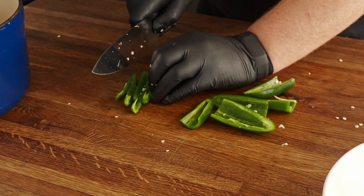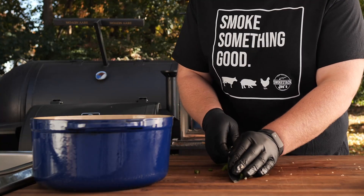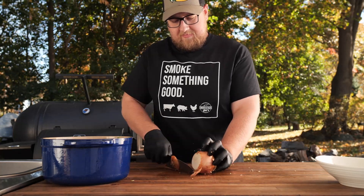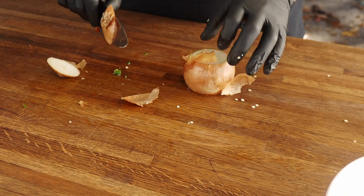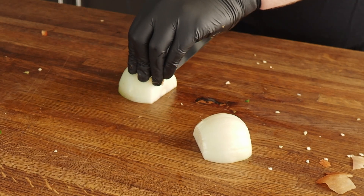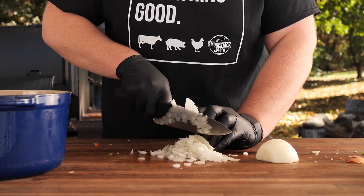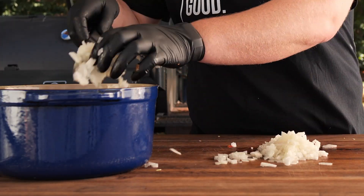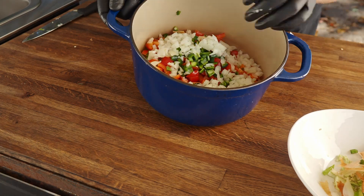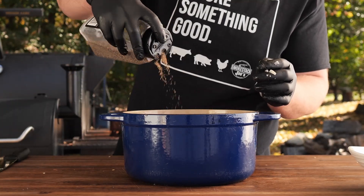With the jalapeños I like to dice these up a little bit smaller than the other peppers. All I have left is an onion - one whole onion. You can use whatever kind of onion you want; I just have a regular yellow onion here. Just like with the jalapeño, I like to dice the onion up a little more fine. Go ahead and add this to our bowl. Now what I like to do is go in with just a splash of avocado oil, a little bit of salt, some crushed black pepper, and then just mix that up.